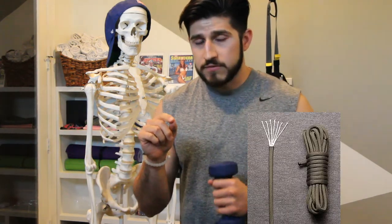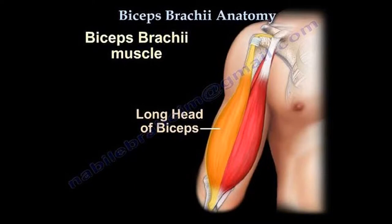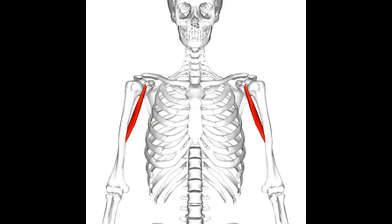One: most of us can't get the biceps we really want through pulling alone. Hitting your back hard and heavy will help pull your biceps along, but it just isn't enough to get the size and strength we want. Two: we have to train the biceps directly. Think of your arm like a rope — a rope has little tiny strings that make up a big rope. For biceps, you have three muscles: the biceps brachii, the brachialis, and the coracobrachialis, which is a very tiny muscle people often overlook. If you train each individual muscle fiber directly, then and only then will you get bigger and stronger arms.